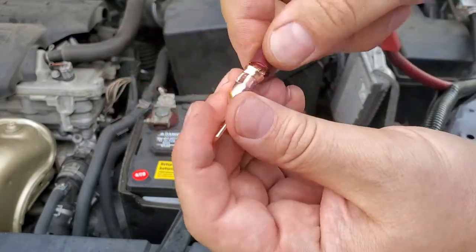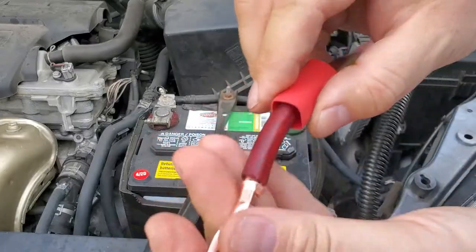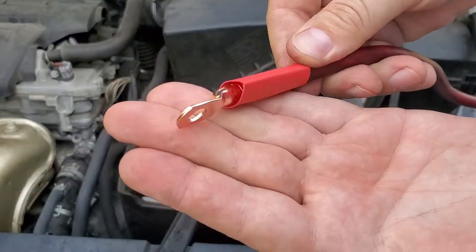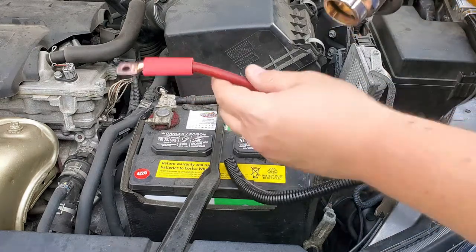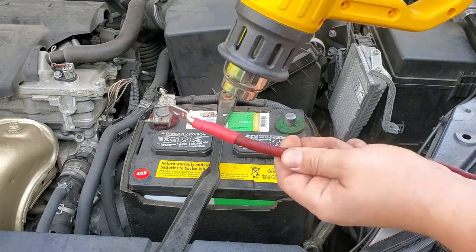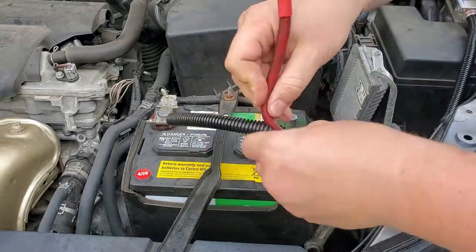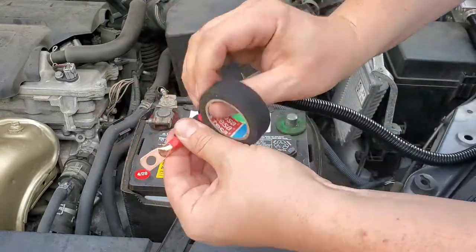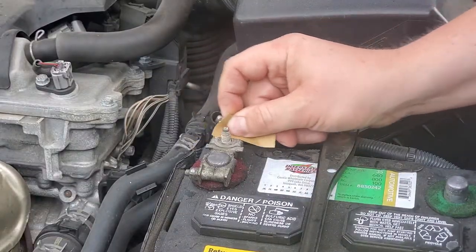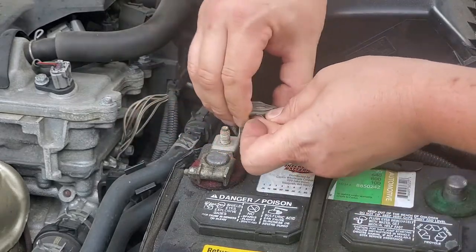This fitting is definitely not going anywhere — it sits in there really, really tight. Now we're just gonna shrink the tube, wrap it around, and call it a day.